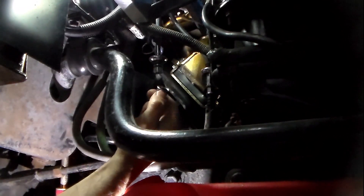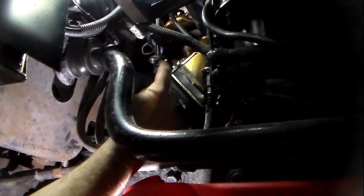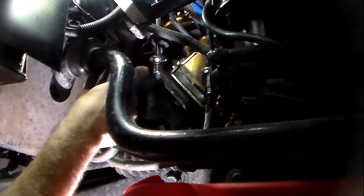You can see this little catch here — that's what seats in the fitting, and that ring seats against it so the line doesn't come out under pressure. It's also a good time to inspect these O-rings to make sure they don't have any tears or damage. If there's an issue with one of these, it could cause a leak and you don't want fuel spraying all under your car.